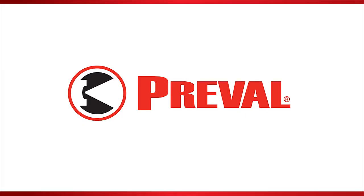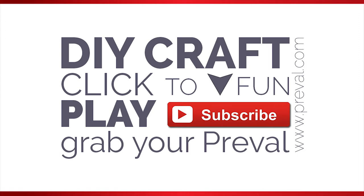That's it for this episode of Preval's Maker Minute. If you liked this video, subscribe to our channel to never miss an episode, and visit us on the web at www.preval.com.